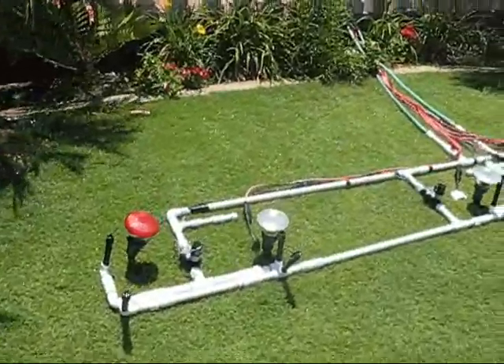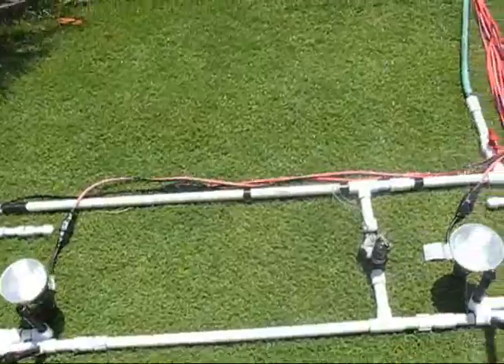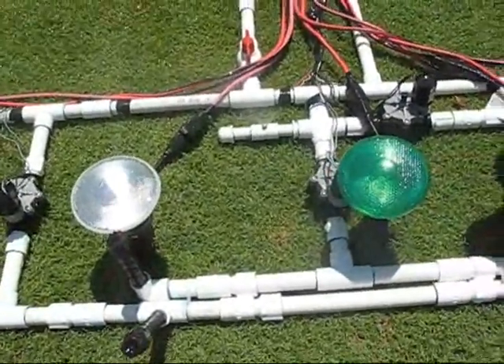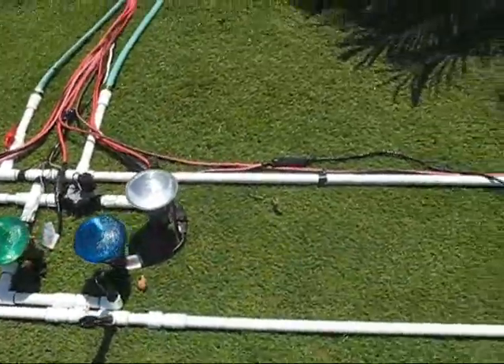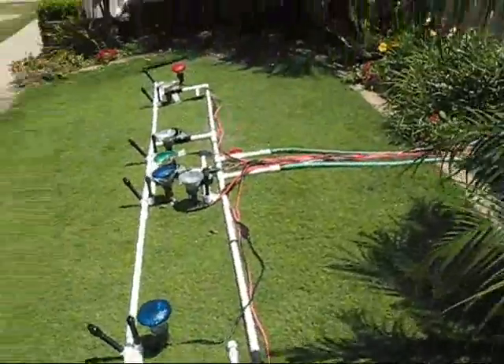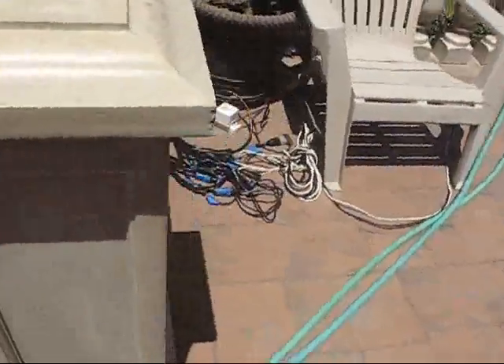I wanted to put together a little video to show folks how I came up with my 4th of July water light show. Really all it is is PVC pipe glued together, sprinkler actuators and float lights to control everything, and I just simply took the tops off the sprinklers themselves to create the geyser effect. My particular system was so powerful it required the use of two hoses to run everything, but if you do something small you can get by with just one.